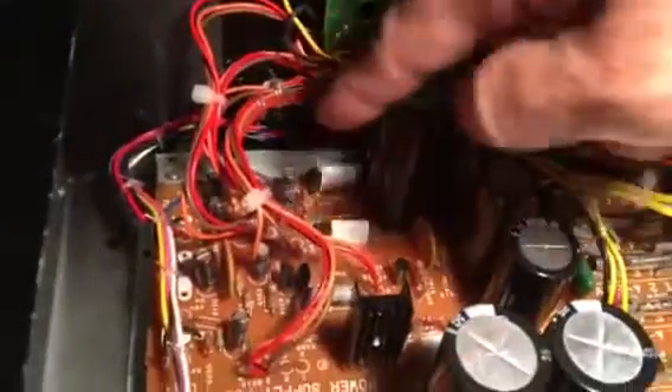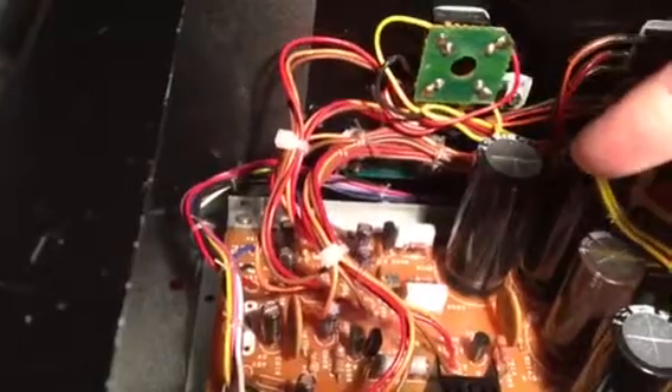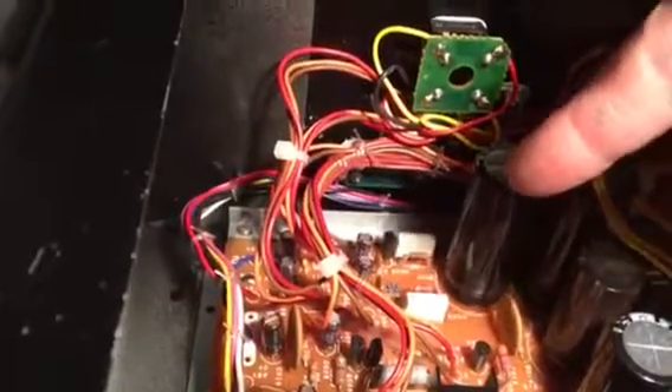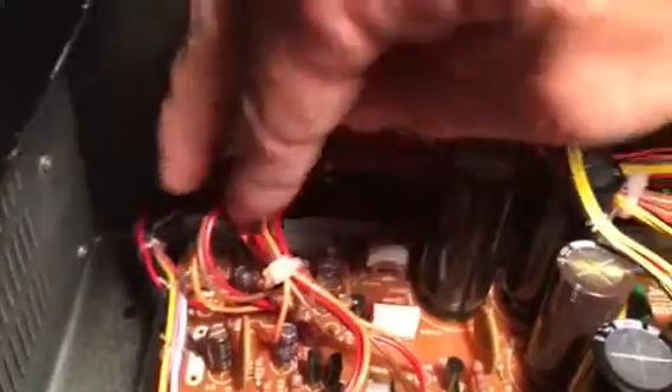Then we have C002 and C003, the main filter caps. These transistors, resistors, and ceramic disc capacitors are the current limiting circuits, and then we've got some little filter caps and then off to the regulators via these wires.